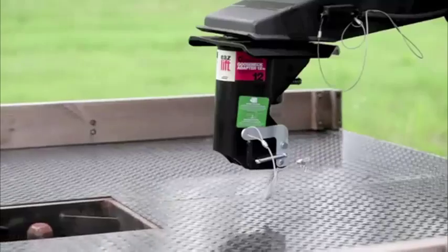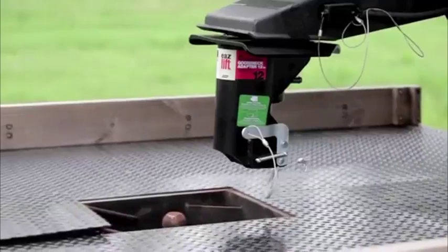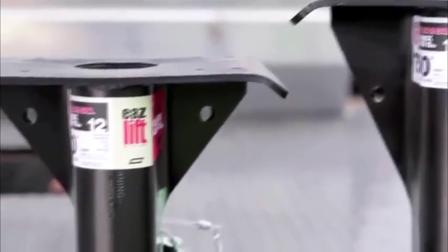Our gooseneck adapter features an automatic latching coupler for a simple hookup and disconnect. It has a 30,000 pound towing rating and is available in both 15 and 12 inch heights for your specific truck and trailer setup.